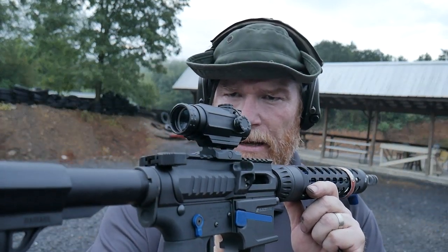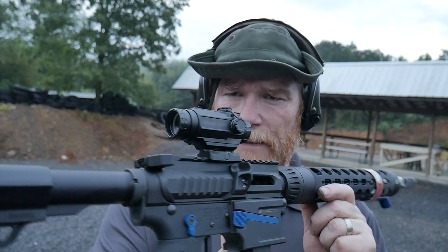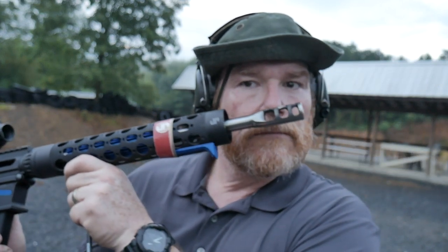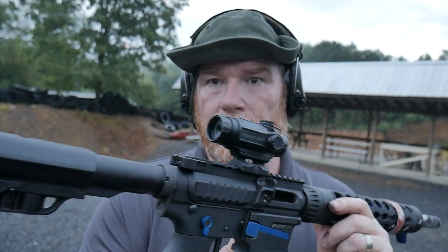God bless America, God bless the men and women in uniform 24/7 for our freedom. Freedom is not free. Look at that thing — that is a good-looking optic. Look at that rifle. Y'all be good, I'm out of here.